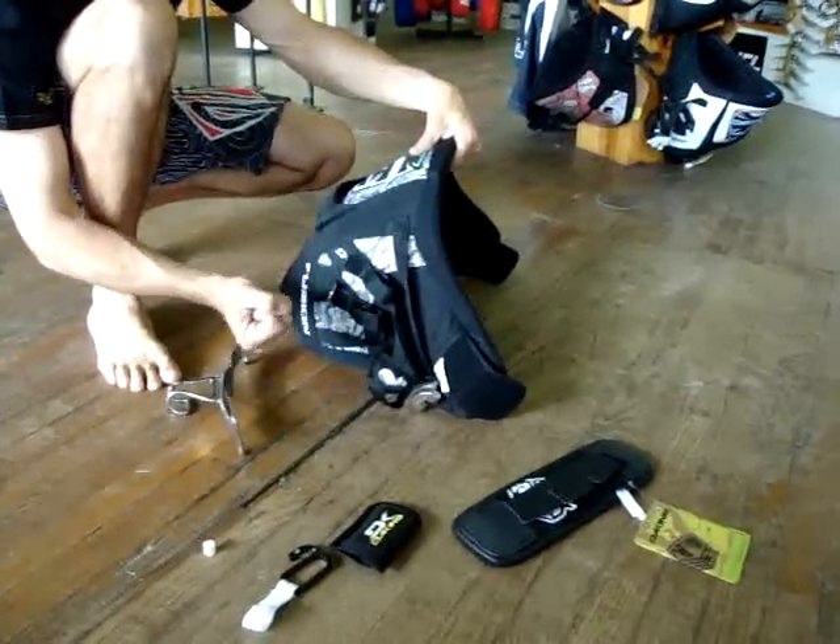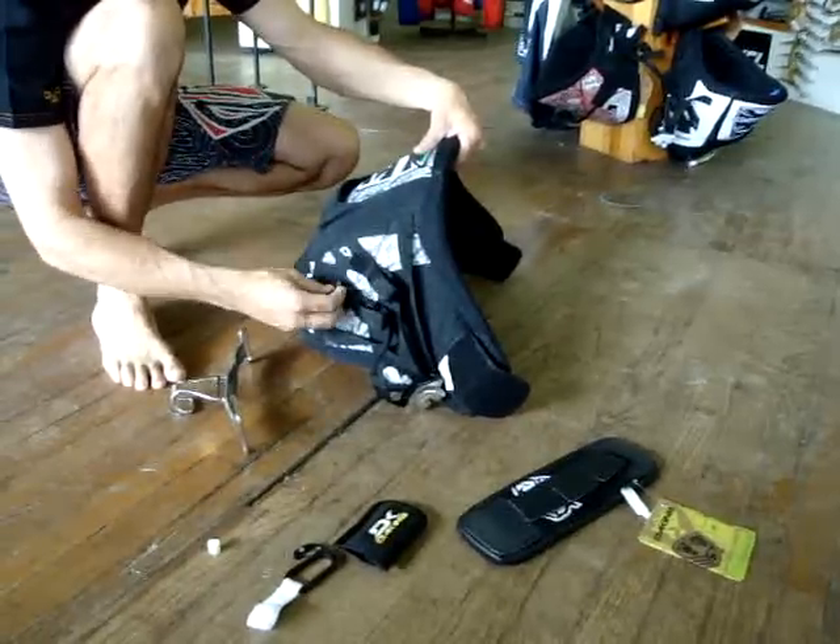To use a leash on this, you will want a releasable leash that releases on the leash itself. Those are on the website.